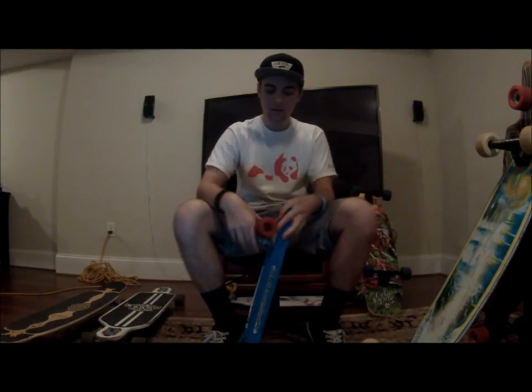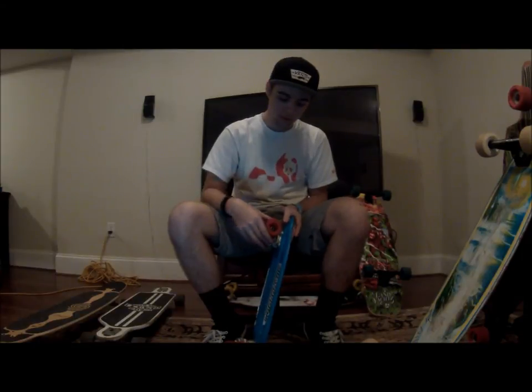This is Devin Ritz from Holy Rollers, and this is a review on the Gold Cup Banana Board. This thing is 23.25 inches long and 6.5 inches wide. It comes with Skate City trucks based on some old school trucks from the 70s and 60s, and it comes with Stoke wheels, which are side sets.